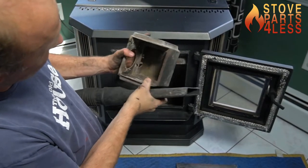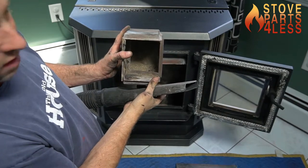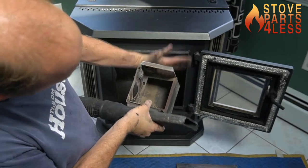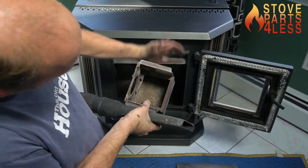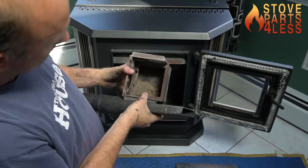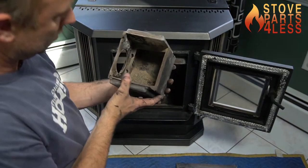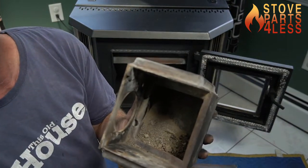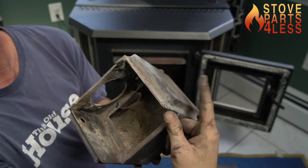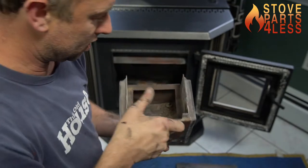Still coming down — look at it. Look at all that stuff on that one side. Look at everything that we got out of there — all of this was on this side. We'll vacuum that out and then we'll do the same on this side.